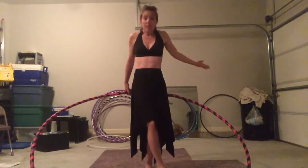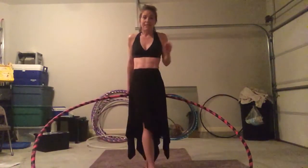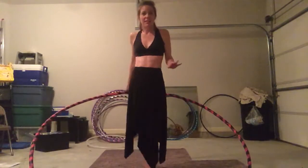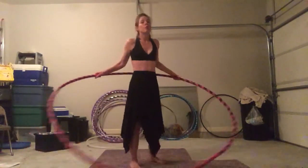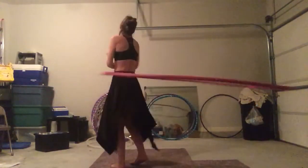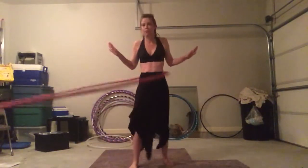Two words: muscle memory. It is a real thing. It does exist. They're not just telling us that to make us feel better. Muscle memory — if you learn it on the big hoop, it will translate down to your smaller hoops. I promise you.